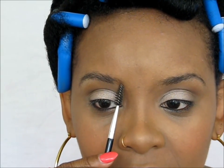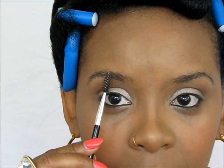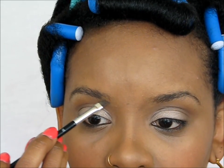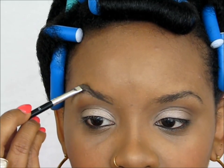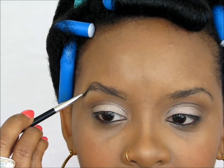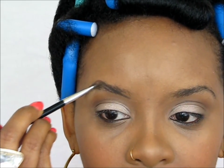We're going to start from the inner corner at the bottom and work our way all the way to the highest point, then blend it into the natural brow. I'm going to go a little bit lower because I like a really big arch. I just went from a low point all the way to the high point and then blend it down into the natural eyebrow. So that's the first thing.